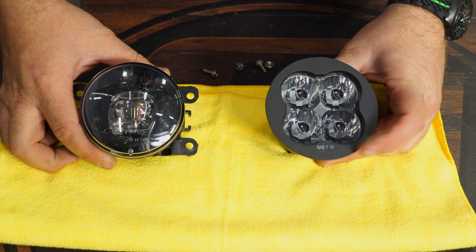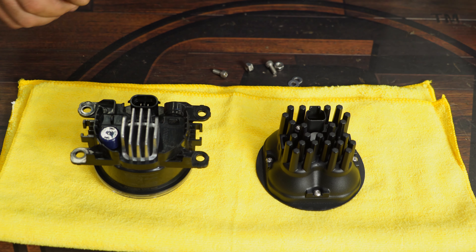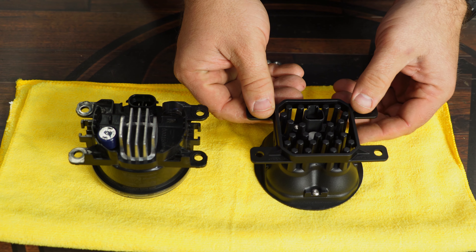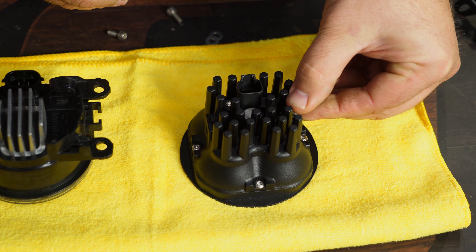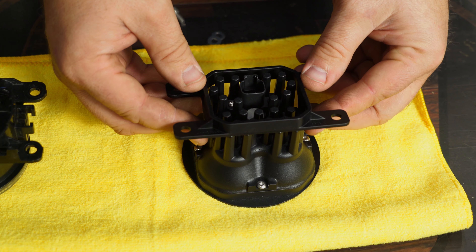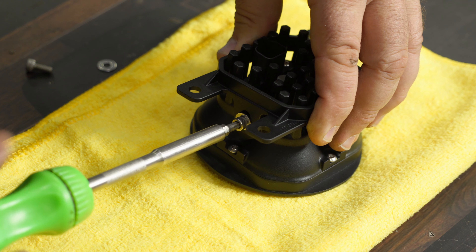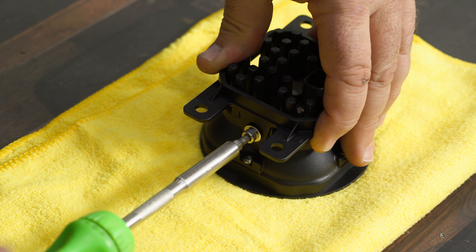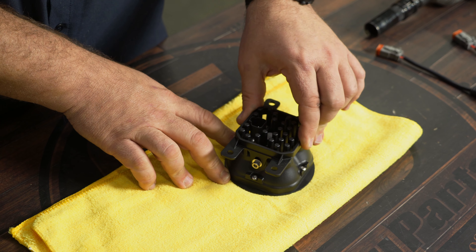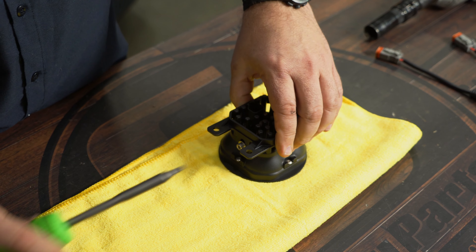You can see our stock light next to our new Diode Dynamics light. Now what we're going to do is assemble the provided bracket. It'll basically go on like this and mimic the factory look. First, take these nuts, slide them down in here, and install the screws. These will give you some adjustment — what we'll do is get it basically flat and even and tighten it down.